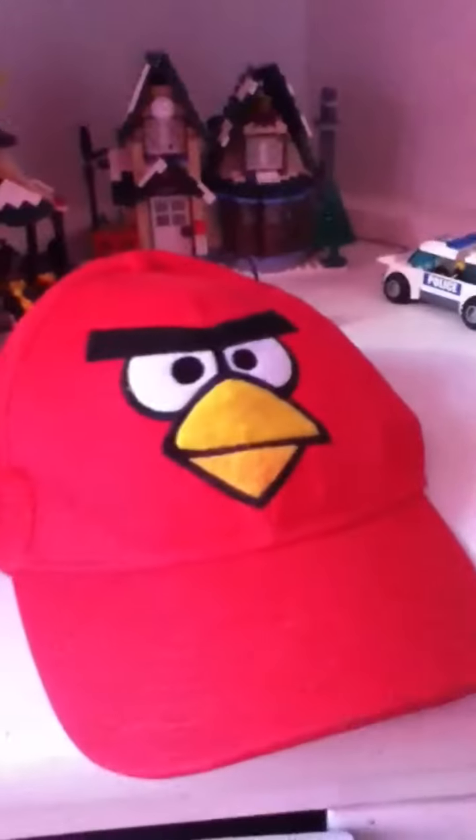And I have another new Angry Birds thing — it's not so old, it's an Angry Birds hat.